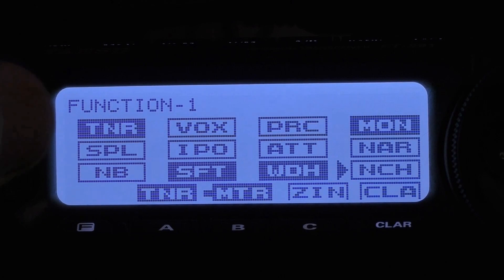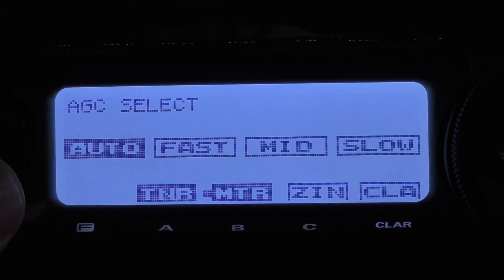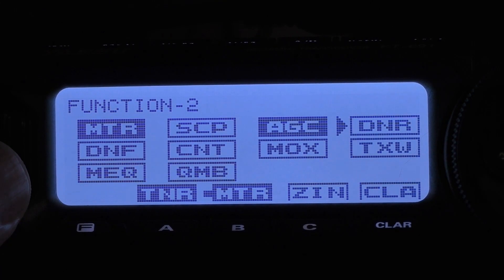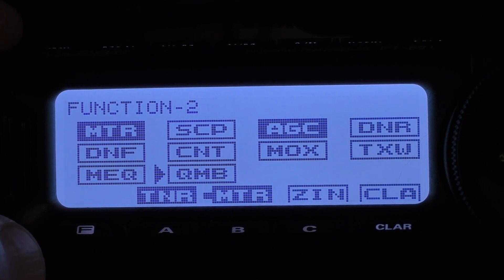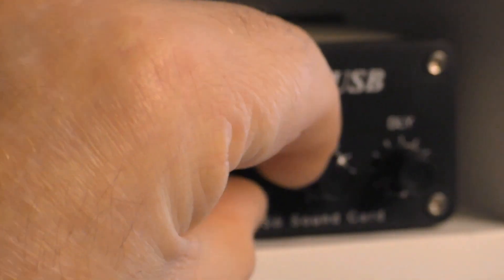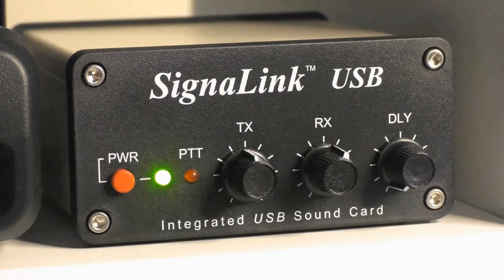Notch is turned off. Press it again to get to your function 2. Meter works the same as in CW. Scope, I leave that off, but that's completely up to you. AGC, again, works the same — leave it in auto and let the radio do the work. All the rest — DNR, DNF, contour, MOX, TXW, MEQ, and QMB — for me are off. QMB you can turn on if you want to be able to save a frequency. On the SignalLink, you want to have the TX set about mid-range and you're going to adjust from there. RX, set it mid-range and you'll adjust from there. And delay, over here, you want to have it completely counterclockwise.